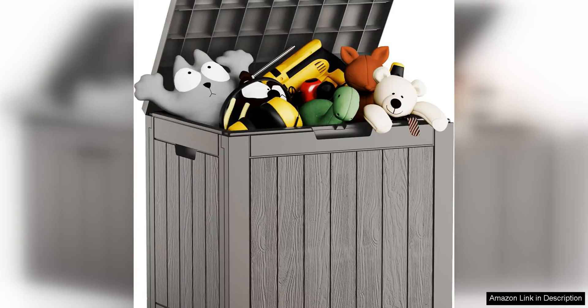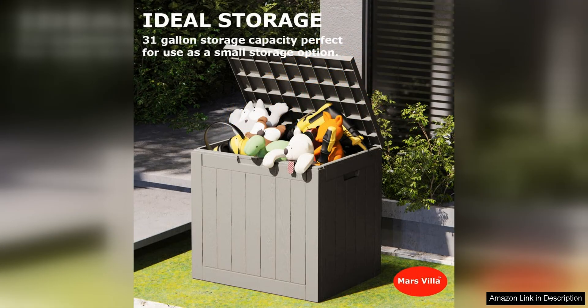The Decked Box 31-Gallon Resin Indoor and Outdoor Storage Box is a fantastic addition to any outdoor space. This sturdy and durable storage box is made from high-quality resin, making it both weatherproof and waterproof, perfect for protecting your belongings from the elements. With a generous capacity of 31 gallons, this Decked Box provides ample storage space for all of your outdoor essentials.